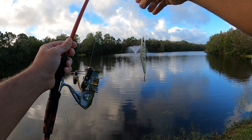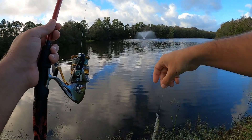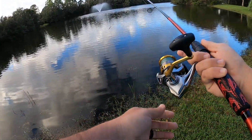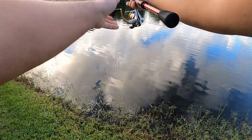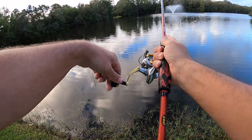So this is the Ima Lures Flit 100. I'm going to toss this around. Like I said in the intro, I've never been here before — first time checking this place out. I don't know if there's any bass in here or not. We'll check it out.